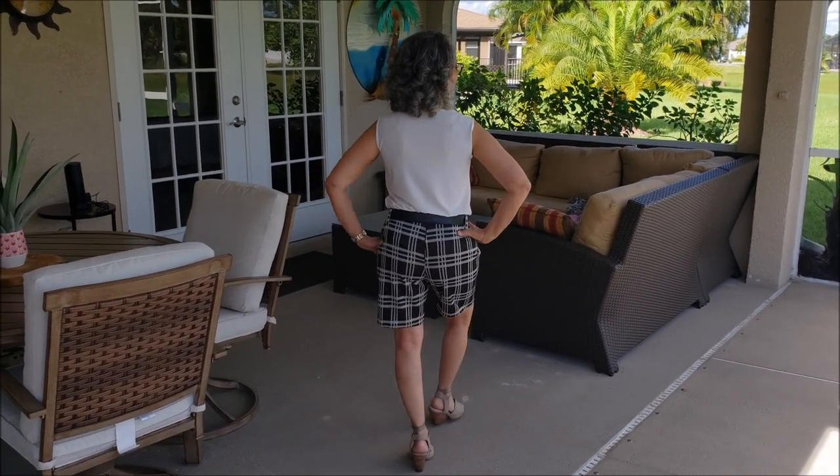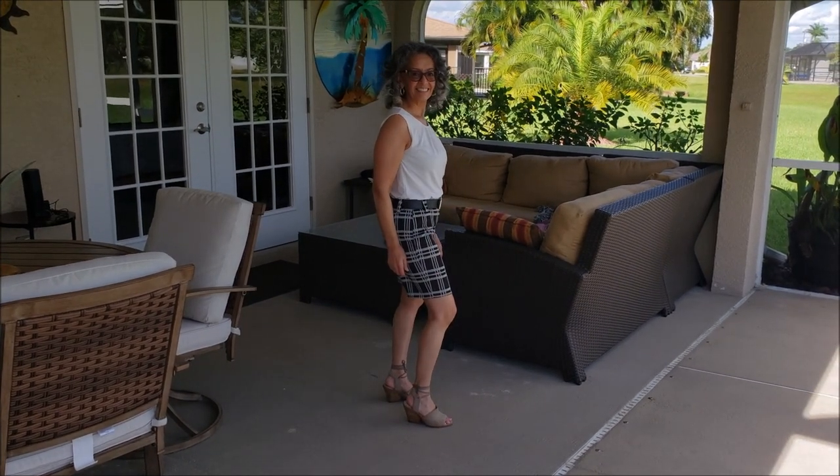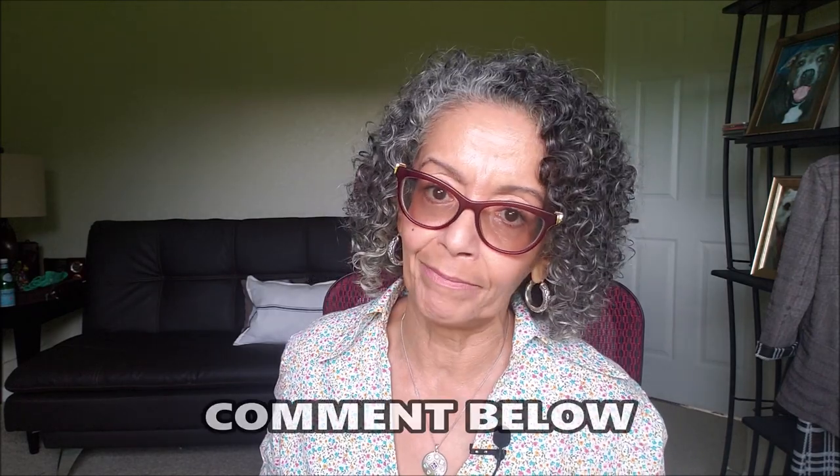I'm looking forward to making these shorts again in a linen. I'm not crazy about the carrier placement on these shorts. When I make it again, I'll put the carriers where I think they make more sense. The plaid fabric gave me the opportunity for using my pattern matching skills, and I don't think I did too bad of a job. My original intent was to have a dressier pair of shorts that would go with the jacket, but I don't know if I'm crazy about the look. What do you think?